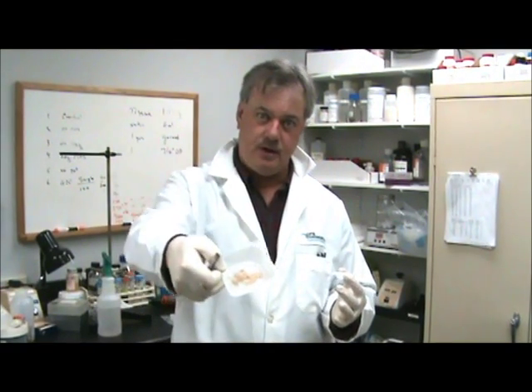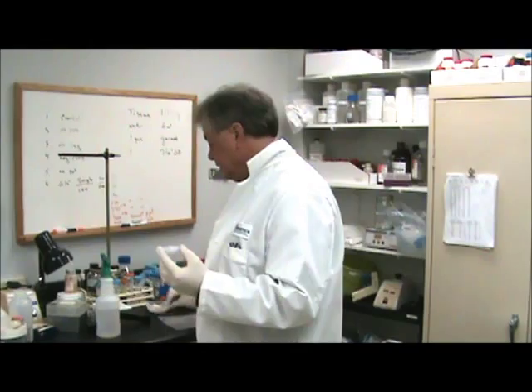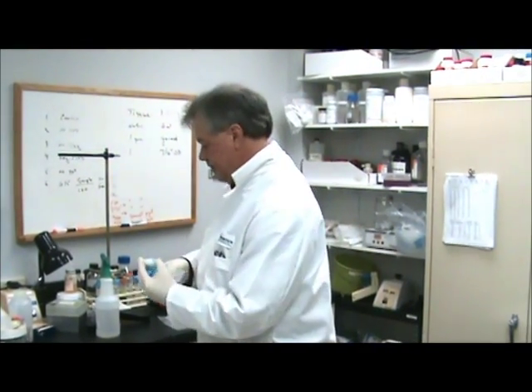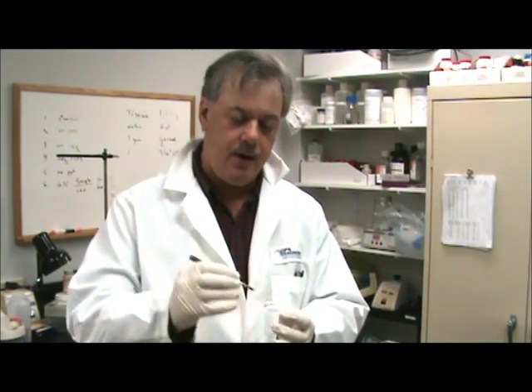Hello, I'm going to show you how to homogenize skin, in this case rat skin. I have a collection of pieces here taken from a much larger piece and we're going to be doing 30 milligrams in the Cryo Grinder — that's about that much right there.